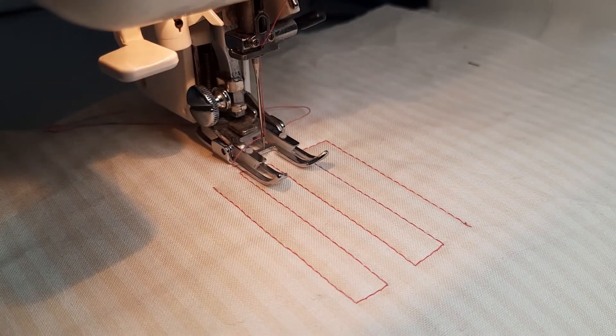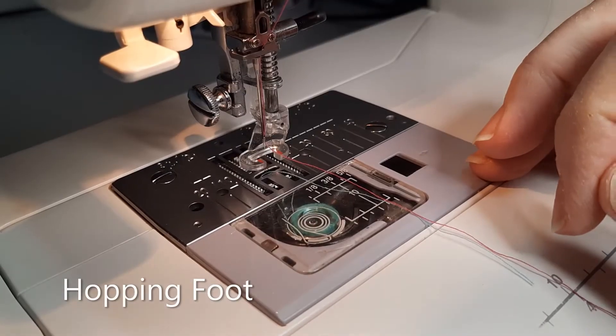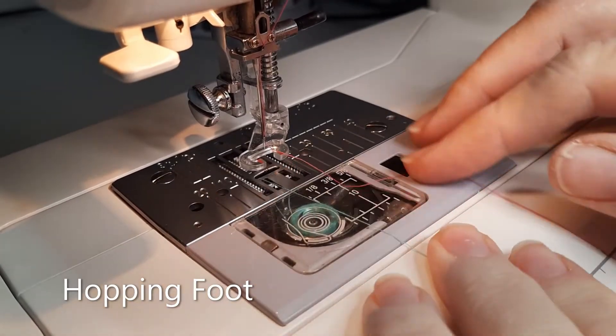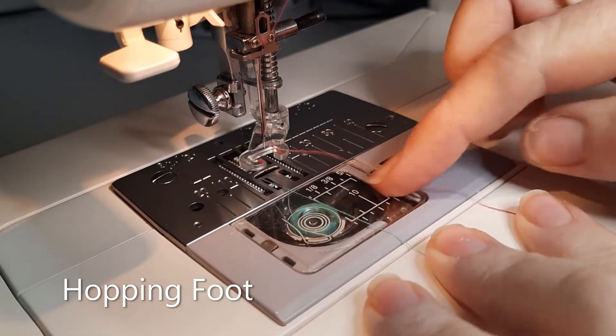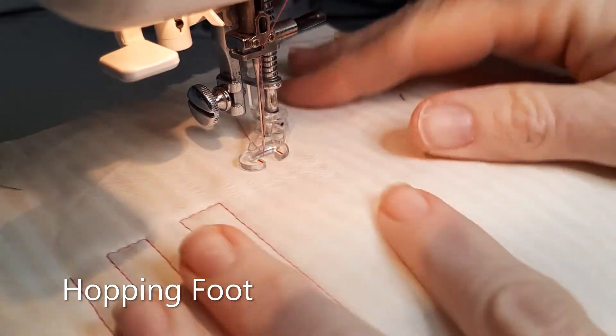I'll switch over to my hopping foot and show you the same thing. I've still got the same thread combination — aqua in the bobbin and pink on top — so you can see the difference in threads when I pull it through.